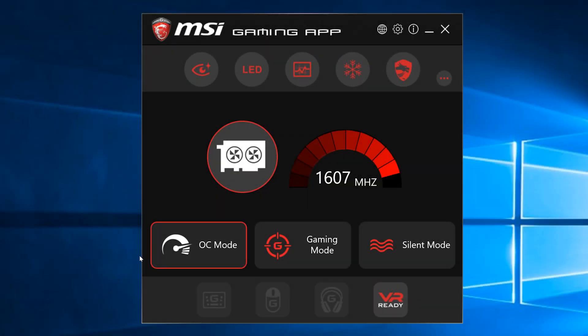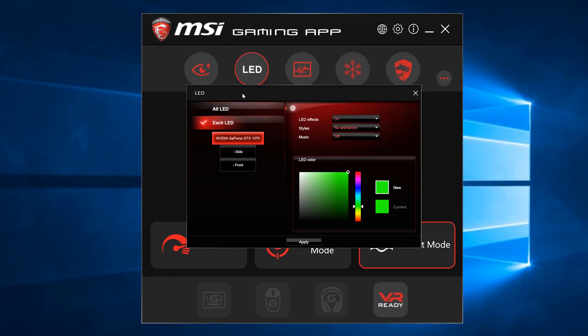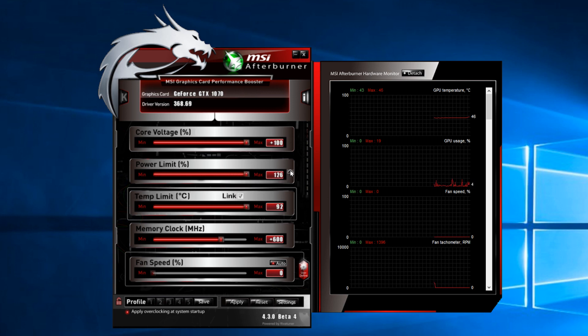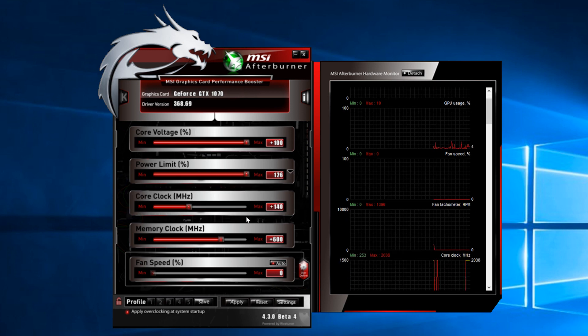For quick and easy overclocking, gamers can use the MSI Gaming app which allows quick switching between operating modes. Gamers can also control the LED lighting and enable on-screen overlay information. For serious overclocking, MSI has their separate Afterburner utility — a program often used for GPU overclocking, and it's nice to actually use it to overclock an MSI card.